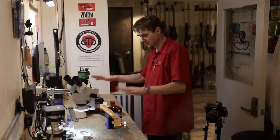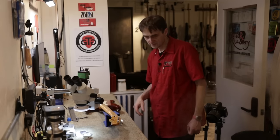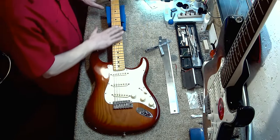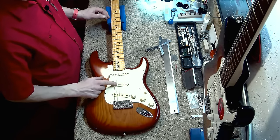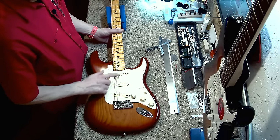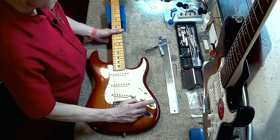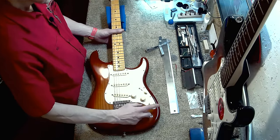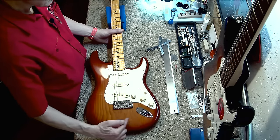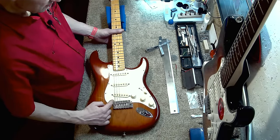I'd like to show the guitar from above. It's a maple fretboard, SSS — that means single, single, single pickup. We have volume, tone, and push-push for tone. Five-way switch, output jack, two-point bridge plate.